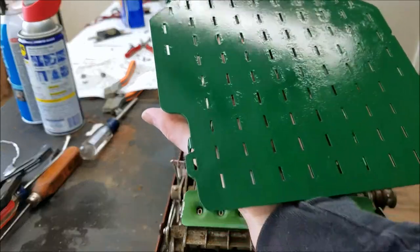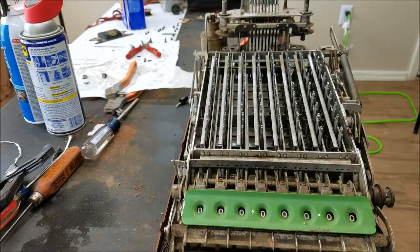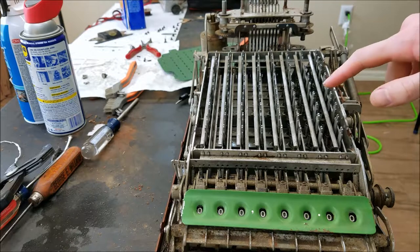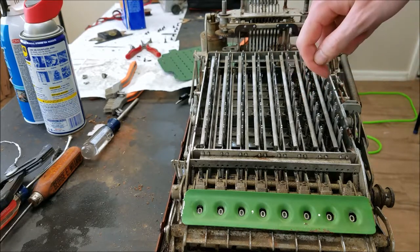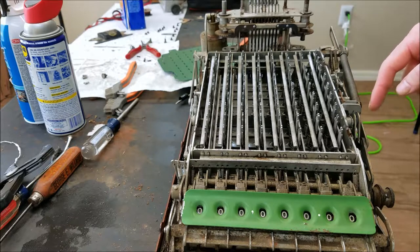I've repainted the keyboard plate. It's nowhere near the original color — I just went to Home Depot and got whatever green they had. You can see now that the key stems are held straight up and down because all these rockers are rocked over, holding them in place. So if I pull the handle now it will add zero to the register, because these rockers are blocking the segments from sliding down at all.